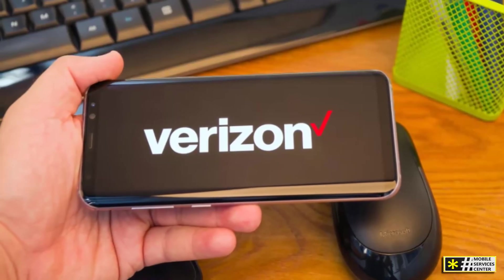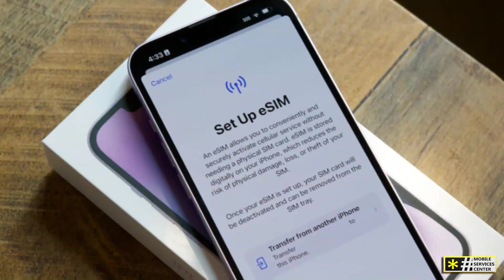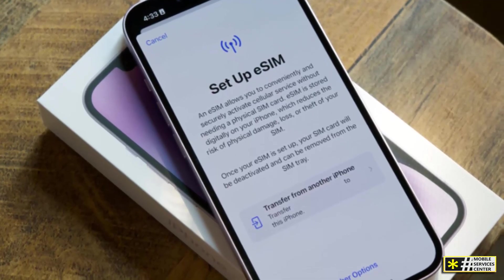As carriers move toward fully digital systems, eSIMs are becoming the new standard. In fact, Apple has already removed the SIM card tray completely from newer iPhone models in the US, making eSIM the default. Verizon, naturally, supports this shift.